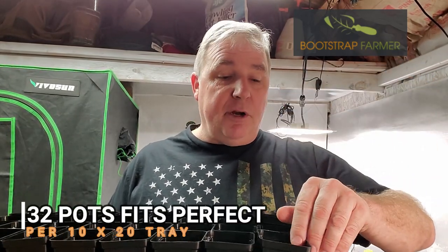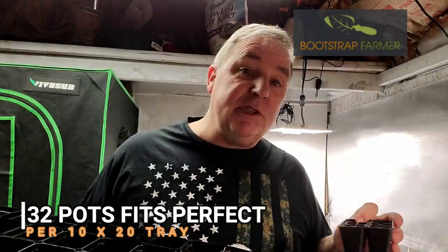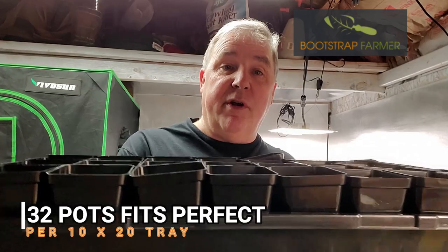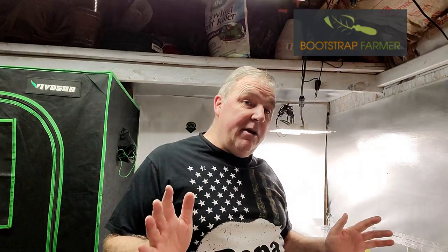These are not a huge pot, but they're great to transfer from the smaller seed starting cells — like these — up and moving them into here to get them to grow and get those seedlings to really take off. Now once I get done with that stage, I start moving on to my fabric pots.